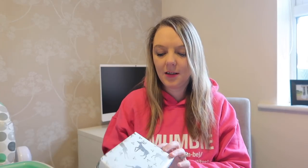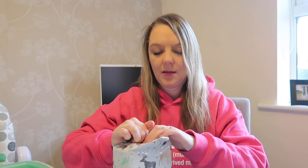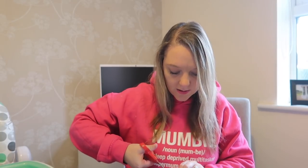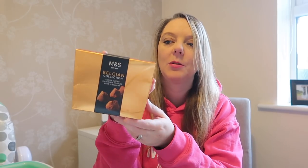And the last present — oh! And lastly we've got some Belgian chocolates from Marks and Spencer's. They're really really cool — cocoa dusting chocolate truffles made in Belgium. I really like these as well, really really chuffed.